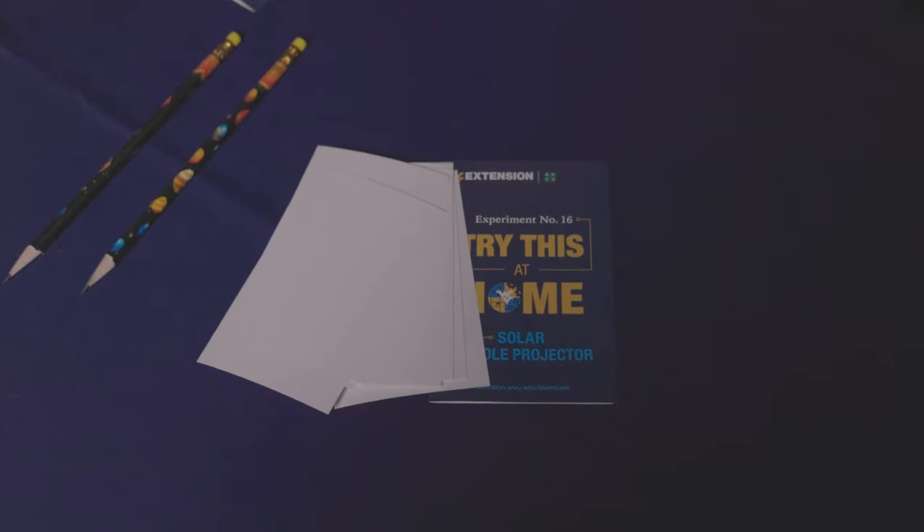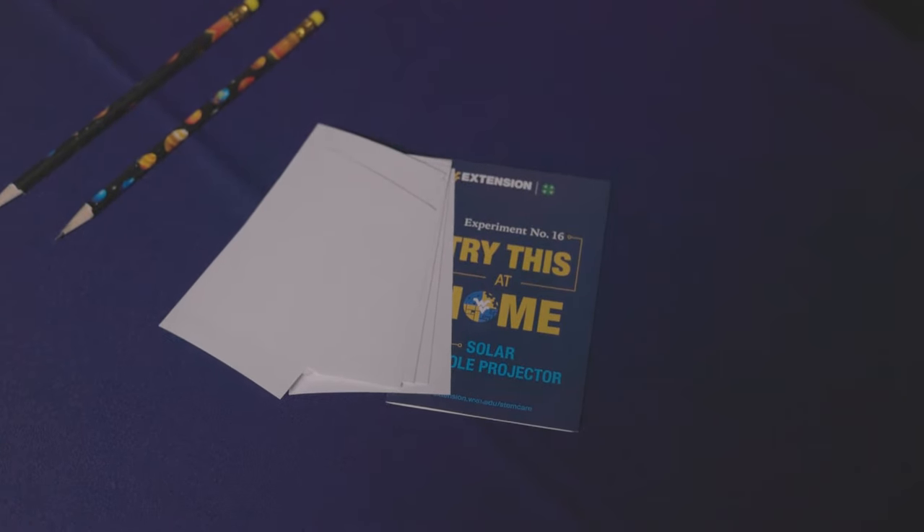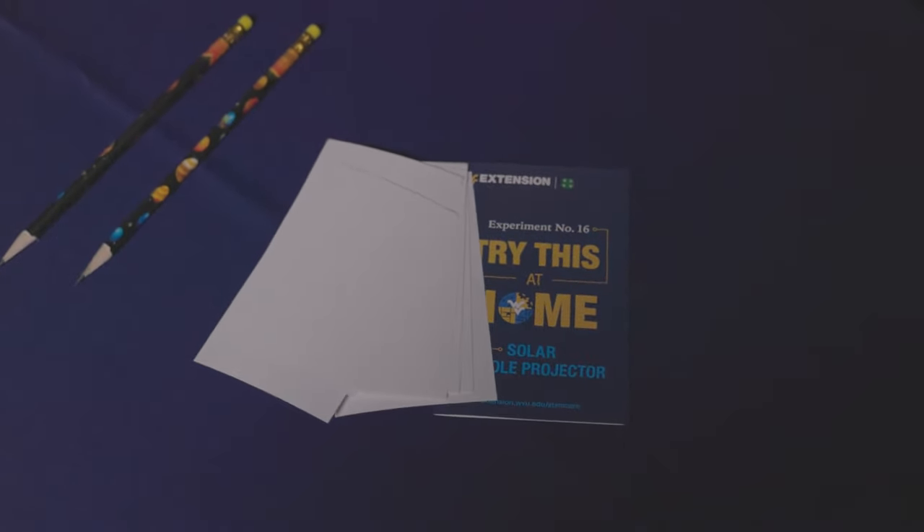For this lesson you either need the WVU kit, or just an index card, a sharp pencil, and scissors if you want them.